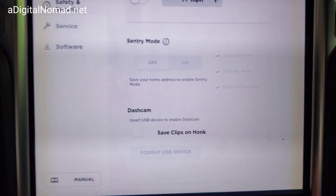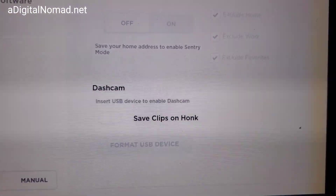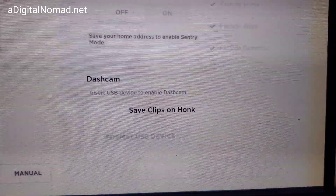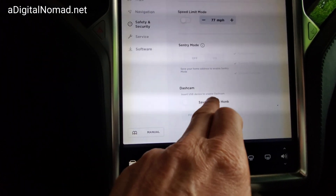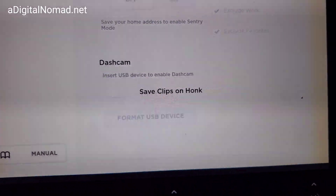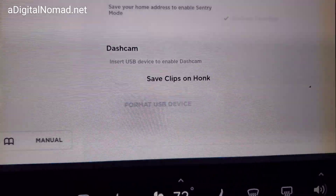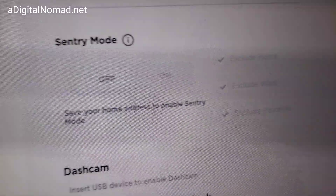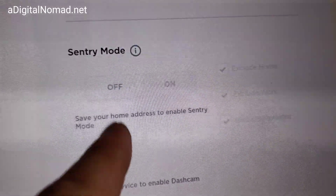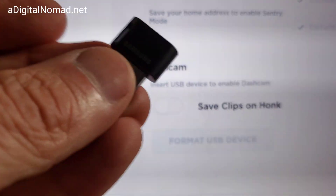I'll plug it in and see if it's going to be recognized in the back section - since I don't ever use the back seat, that would be ideal for me. Let's see if it responds when I plug it in and the dashcam option is no longer grayed out. Some of these ports don't work, so I have a feeling the back ports are not going to work for this. You've got to use the ones that are forward-facing in the front seats of your Model S or X. Also, I can't do Sentry Mode except on my phone because I didn't put my home address in - I need to do that first.